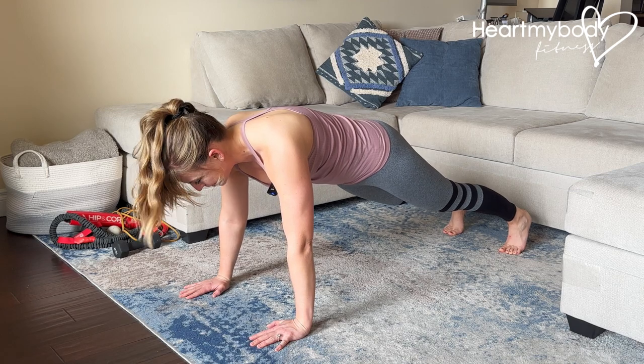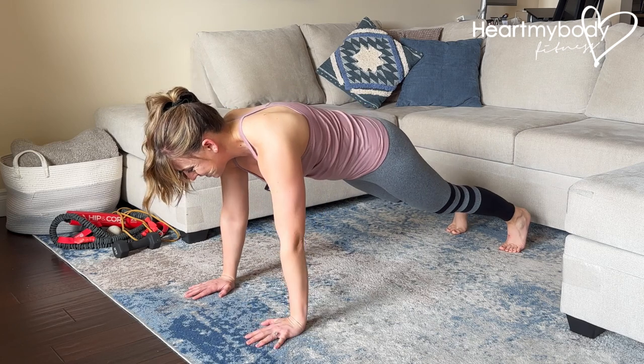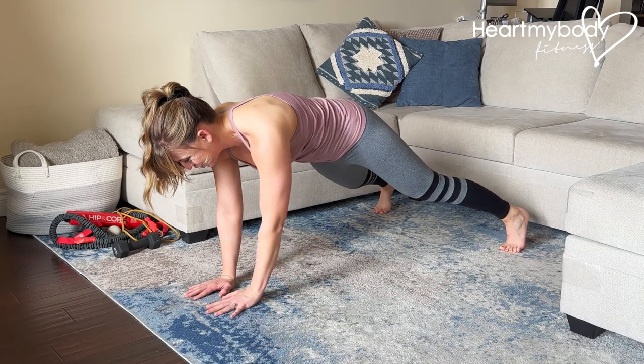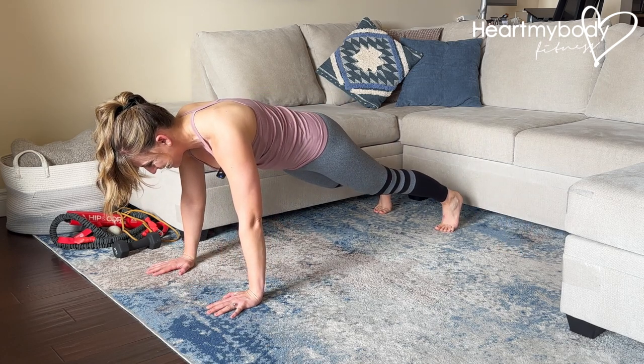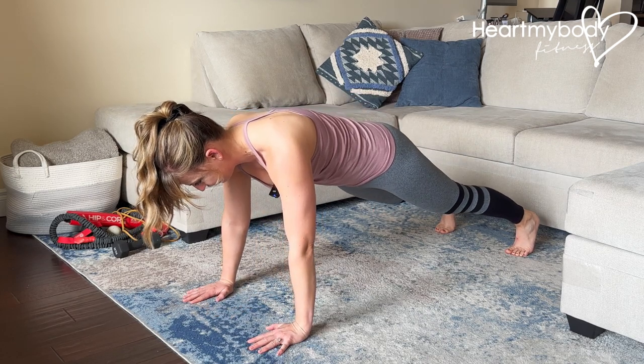Now we'll go back in the opposite direction. This side is our lead side and this side is our trailing side. So we'll start with lead foot, trailing hand, lead hand, trailing foot. Again: lead foot, trailing hand, lead hand, trailing foot.